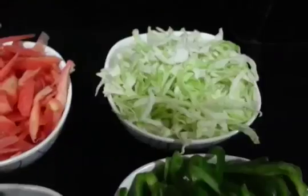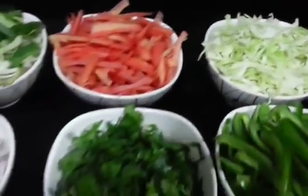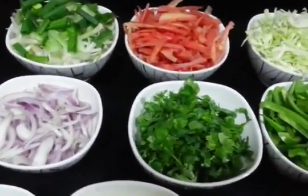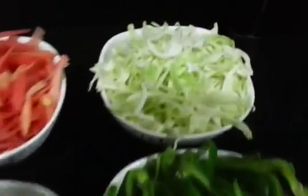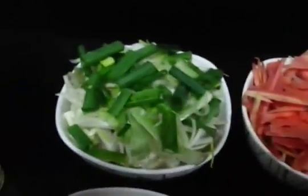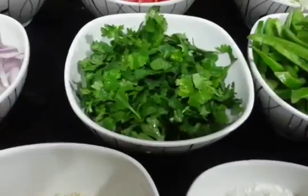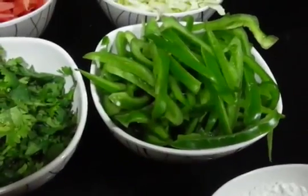For this we are going to need 1 bowl of julienne cut cabbage. We have cut all the veggies julienne, so make sure you cut like that. So 1 bowl of cabbage, 1 bowl of carrots, 1 bowl of spring onions, 1 bowl of onions, 1 bowl of coriander leaves, 1 bowl of capsicum.